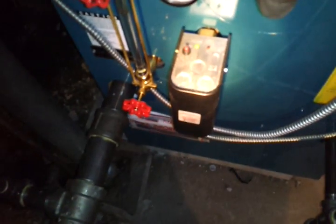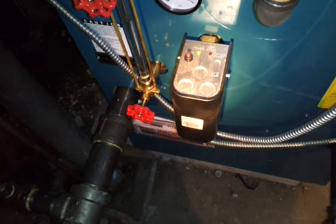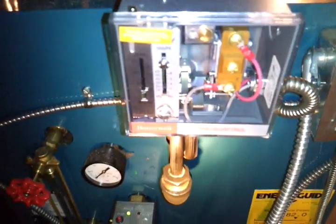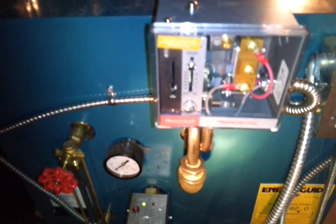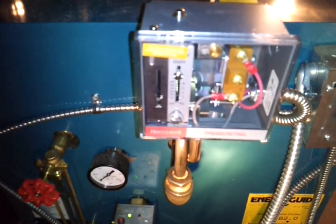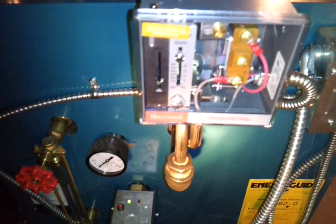Here's our low water cutoff. This boiler does not have an auto feed, so when this low water cutoff gets tripped, it just interrupts the cycle of firing to the boiler. And here's our pressure control. This operates the pressure. You don't want high pressure on a single pipe residential steam system — you want very low pressure. Half a pound is plenty. The key is in the venting, not in the pressure.